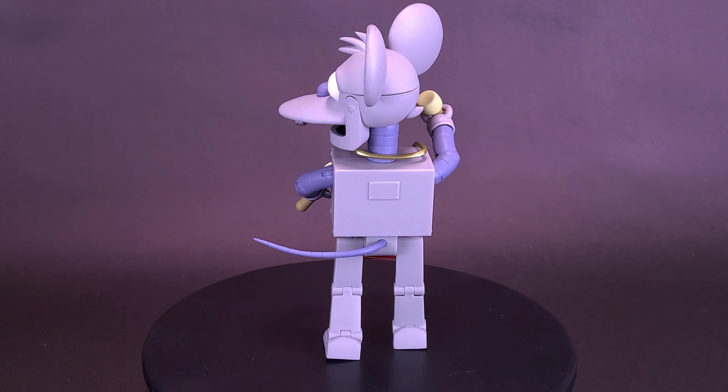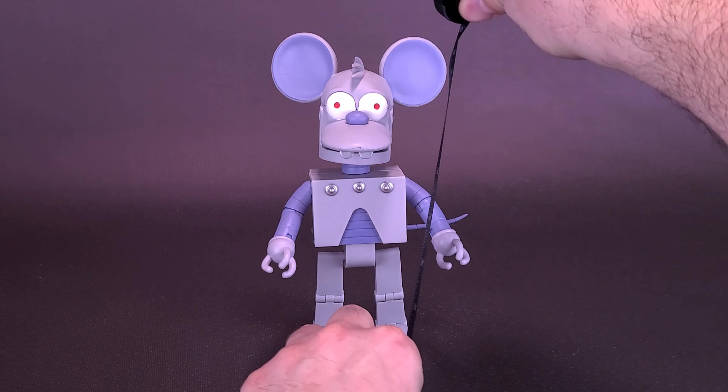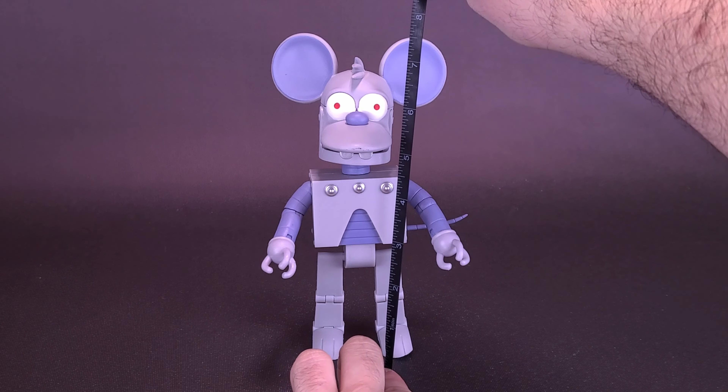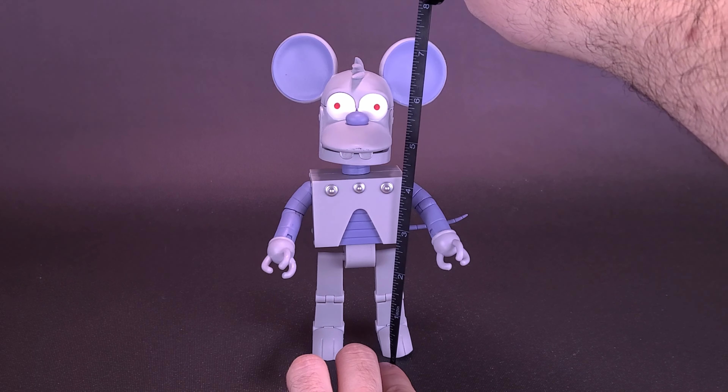Collect the first wave of the Simpsons Ultimates figures. If this is happening here, I'd hate to see what's going on right now at Euro Itchy and Scratchyland. Before we get a closer look at Robotic Itchy, let's grab the tape measure just to see how tall the figure stands. If you're interested in getting not only Robot Itchy but the rest of the first wave of the Simpsons characters, I did find this one over on Entertainment Earth's website — I'll provide the links down below in the video description.